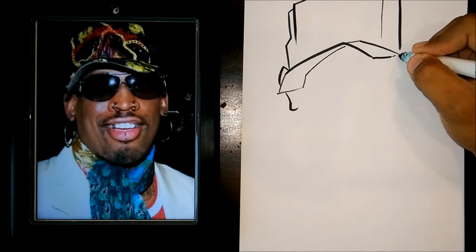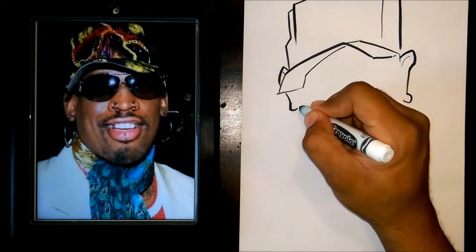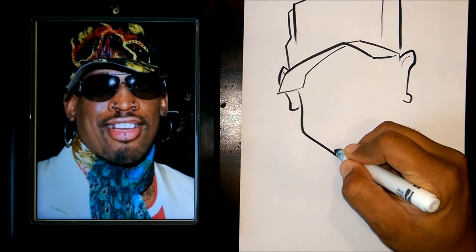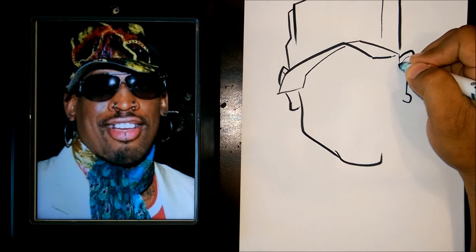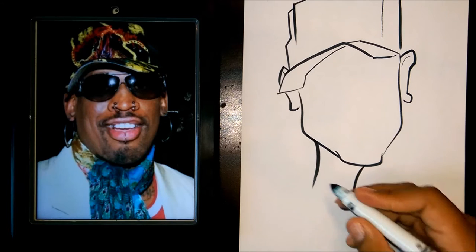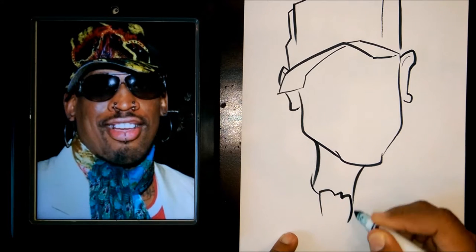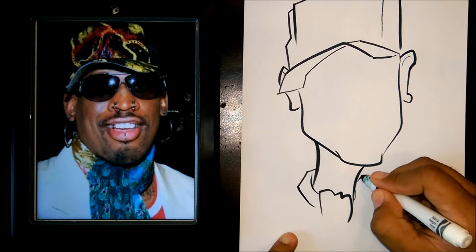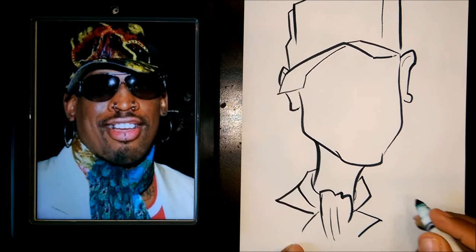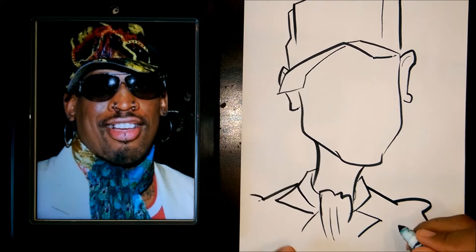I'm going to draw the ear here, then I'm going to draw the bottom of the face, and then I'm going to draw the scarf here.